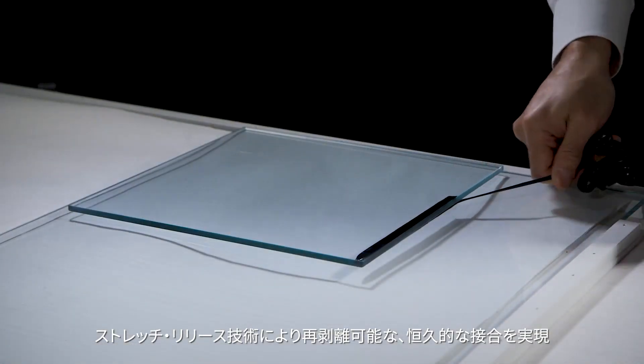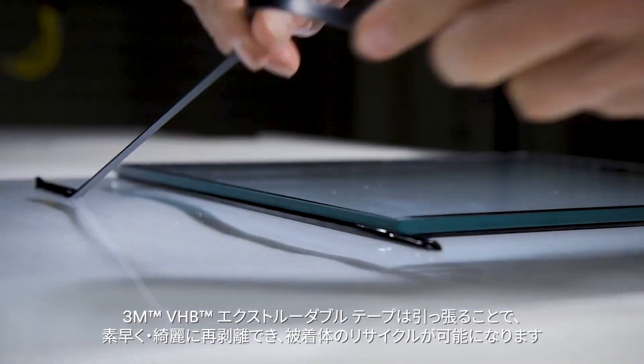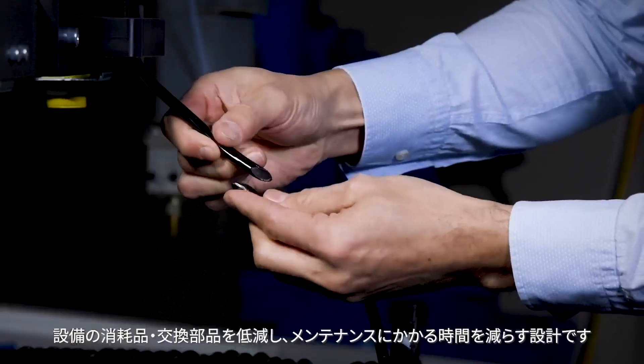Thanks to stretch release technology, simply pull the adhesive parallel to the bond line for fast and clean rework and component recycling. The system is engineered to help reduce downtime and residual waste, with less need to purge or change disposable components.